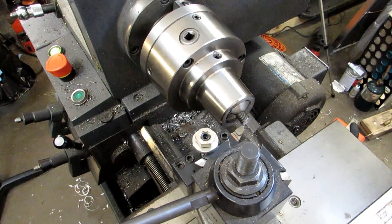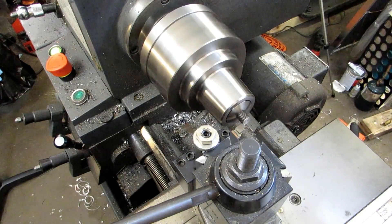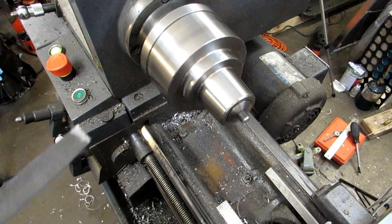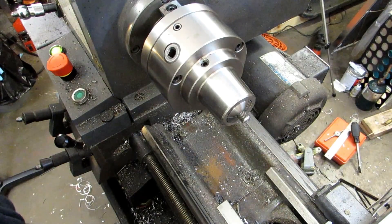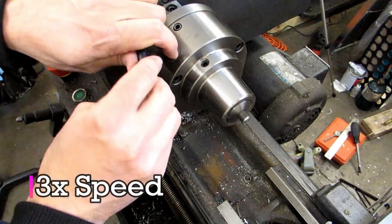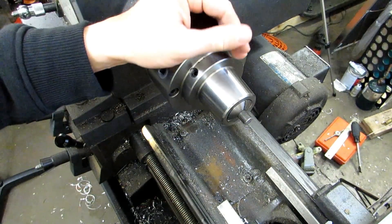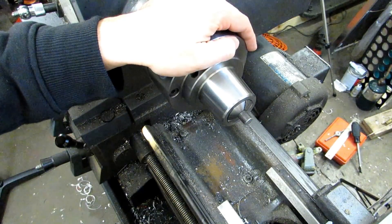Here's my 45 degree chamfer tool. I've touched off, zeroed, and I'm going to move in 1/16th of an inch. I'll clean up the edge of the chamfer with a file. Cutting this chamfer has a pretty good likelihood of rolling over the first thread, so you'd want to run a die over it to clean up that thread. By the way, I'm holding this with a collet rather than a chuck because it's less likely to damage the threads — a collet grips almost all the way around the piece, whereas a chuck grabs onto just those 3, 4, or 6 jaw points and can ding up the threads pretty easily.